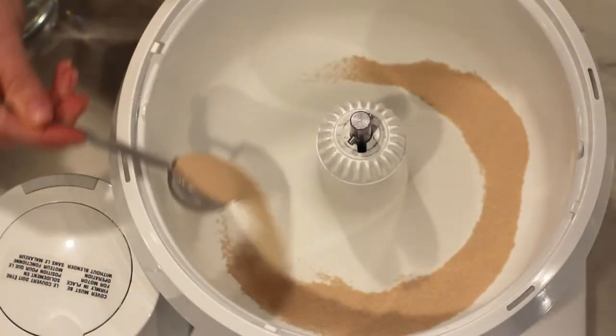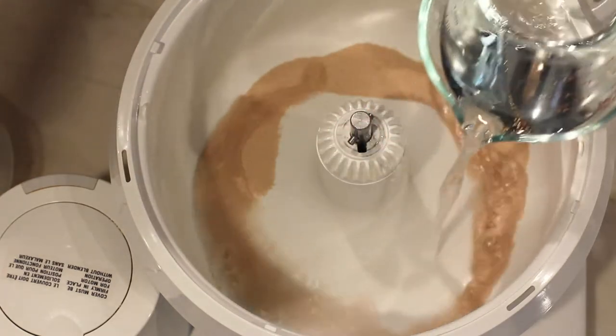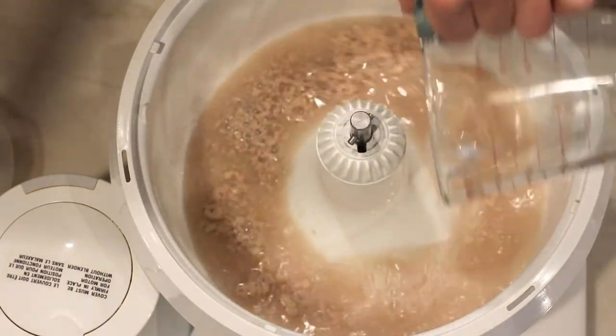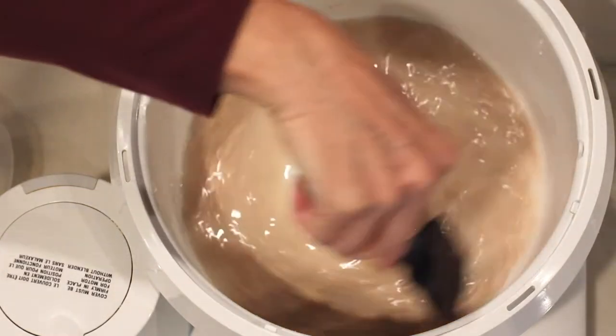In a large standing mixer, combine the yeast, sugar, and warm water. Be careful to use warm water, not hot. If the water is too hot, the yeast will disappear. Mix and let sit for about 15 minutes to get the yeast working.